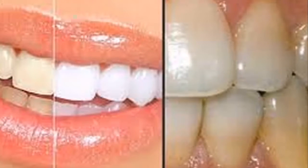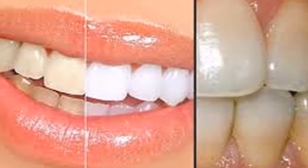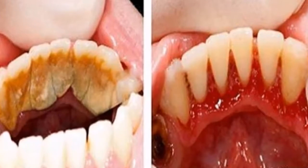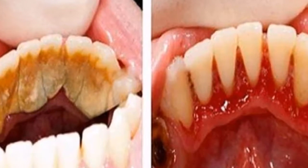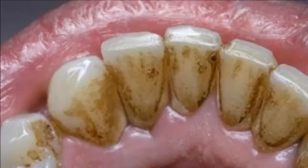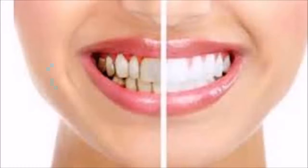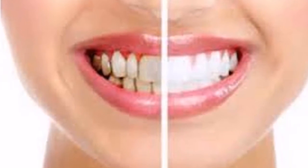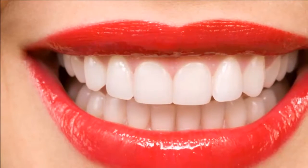Ingredients: baking soda, hydrogen peroxide, water, salt, and an antiseptic mouthwash. Instructions, first part: mix one tablespoon of baking soda with half a teaspoon of salt. With your toothbrush soaked in warm water, immerse it in the mixture. Brush your teeth and spit. Repeat this process for five minutes to soften tartar.